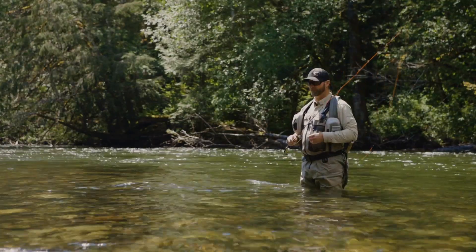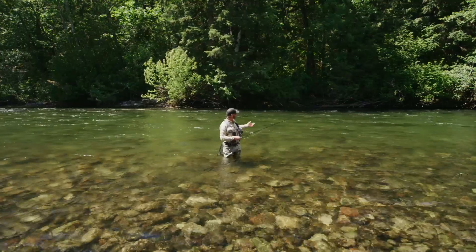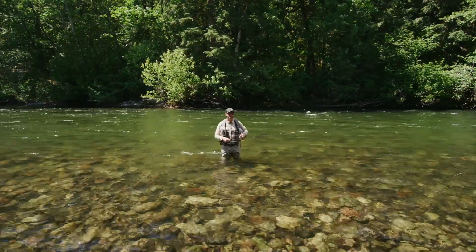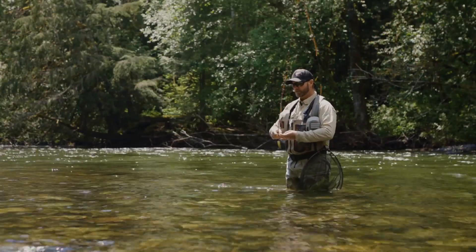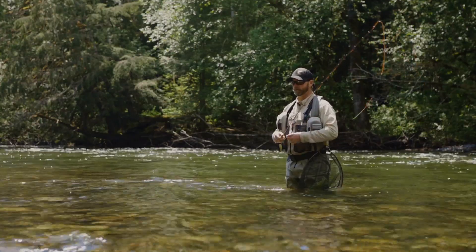So we've entered the water now. I'm facing the camera, which is not the way I would normally fish — normally I would face that way — but right now I'm facing the camera for demonstration purposes. Casting in check nymphing is different than casting a traditional fly on a traditional fly line.